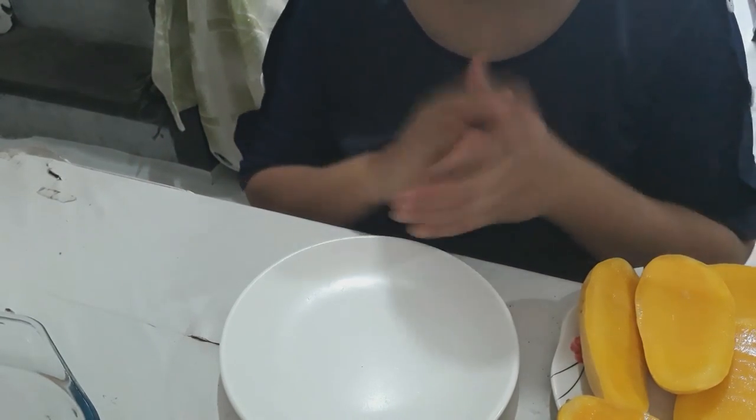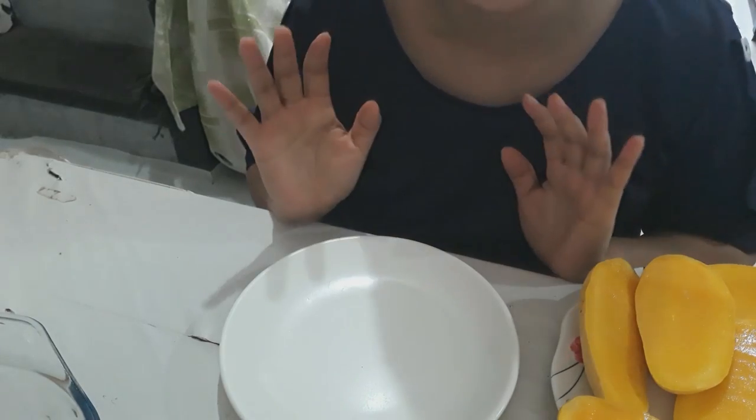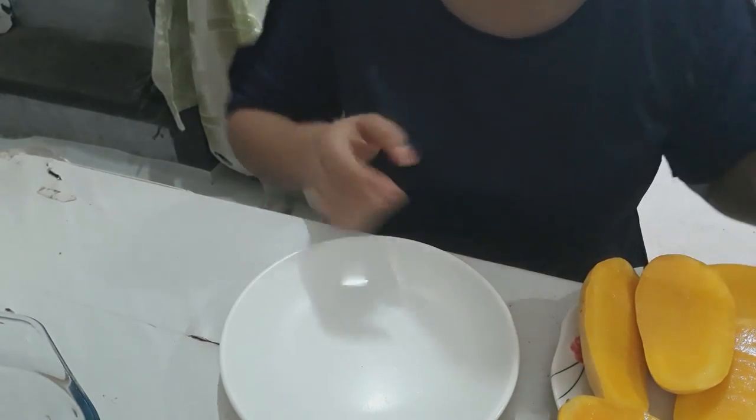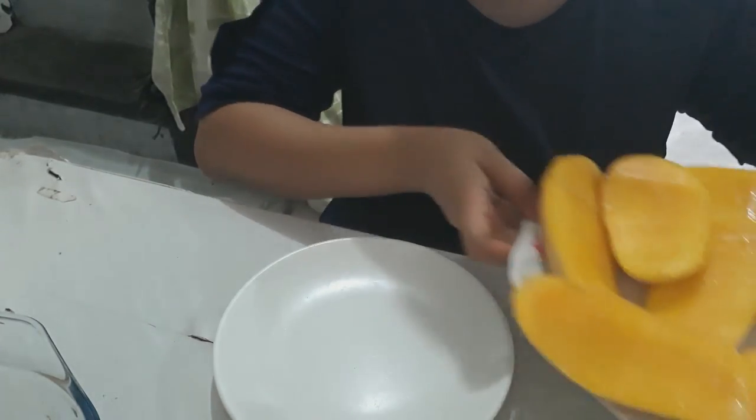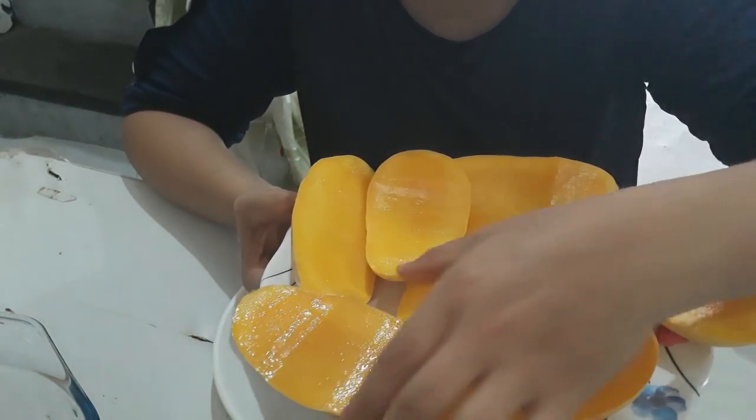Hello and welcome guys, this is me Dippo, and happy new year everyone! So we are now in the Philippines and I'm going to make a mango float. Look at that, it's a dessert! Actually guys, I already cut it off.